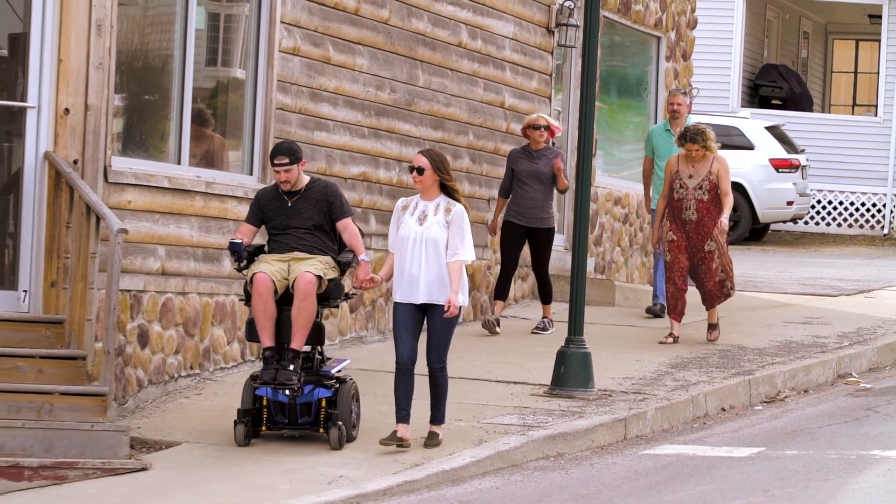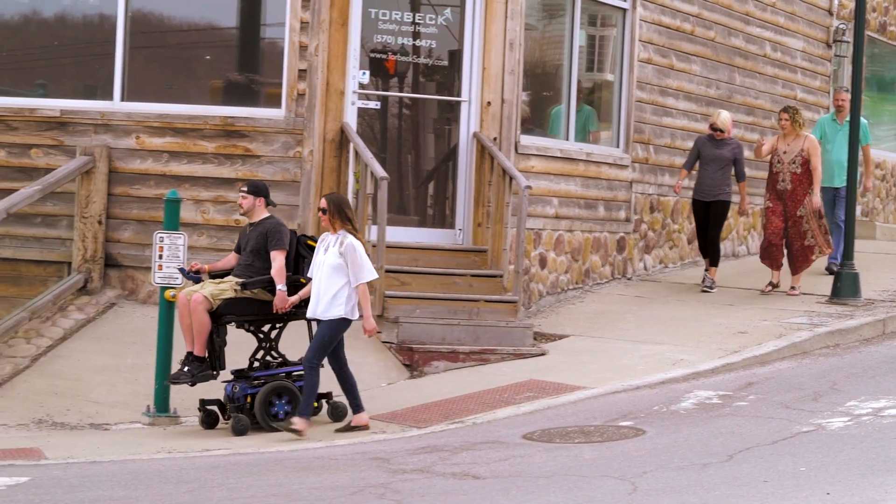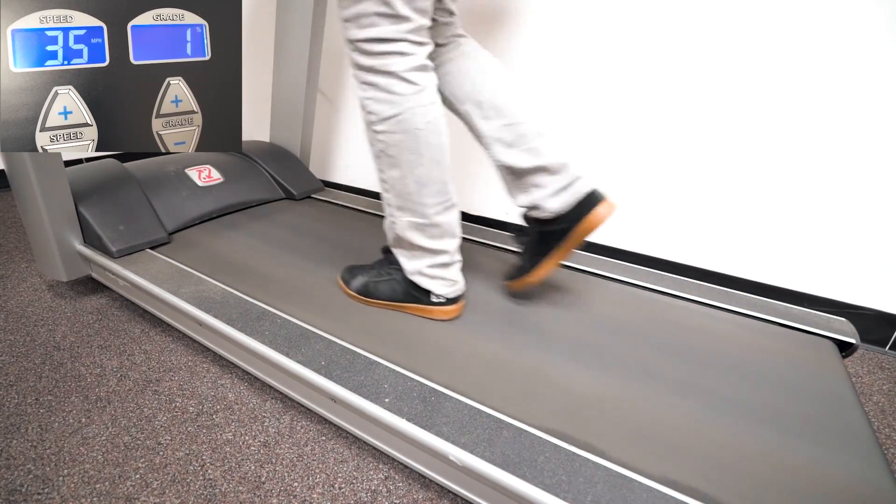You might be wondering what iLevel is. iLevel allows someone to drive their Quantum Power Chair up to 4.5 miles an hour at 12 inches of elevation. Think about it — that's faster than someone walking on a treadmill.